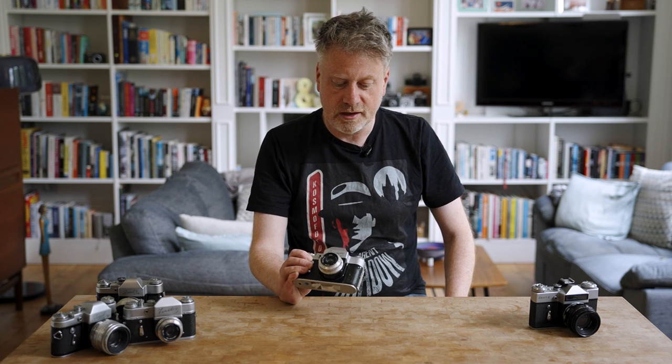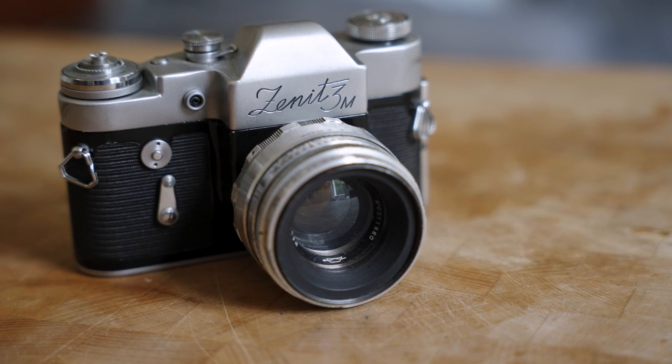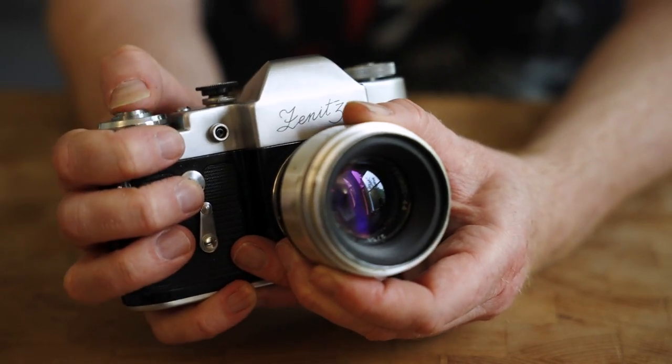But the Zenit E was one of many Zenit camera designs, and this is its precursor, the Zenit 3M, which was released in 1962 and in production until 1970. It's a very simple SLR — one of the simplest that I've ever used — but it's still capable of really good results and it's quite an interesting camera to use.